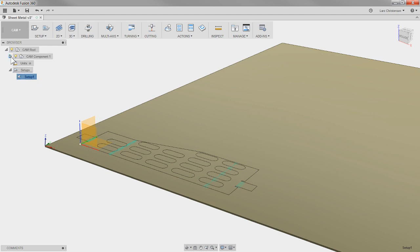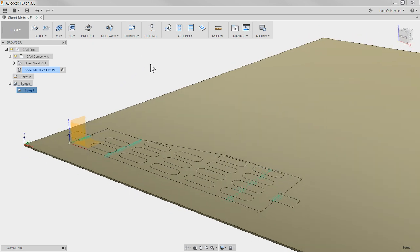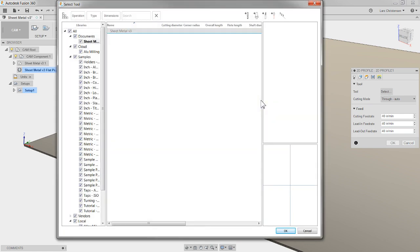You can now see the different areas in here. Cutting for water jet, plasma, and laser is this toolbar up here, and there are actually some pretty neat operations in here — the development team have been pretty smart with this. I'm going to go to the tool tab and hit Select, which opens up my tool library, and I'll go into the samples folder.